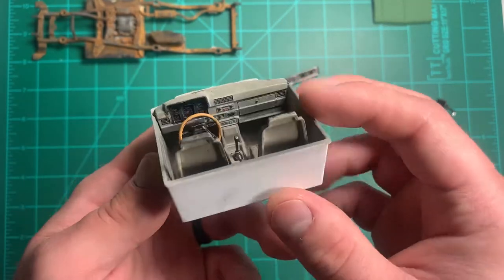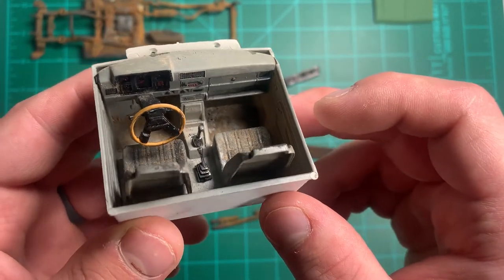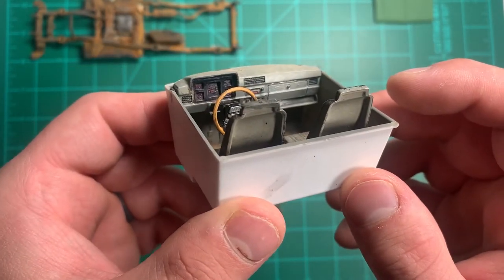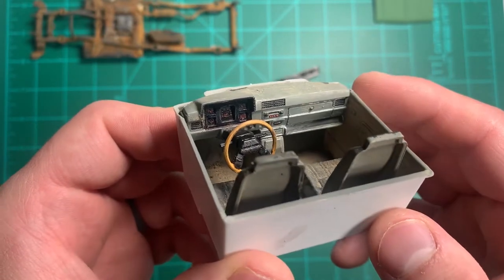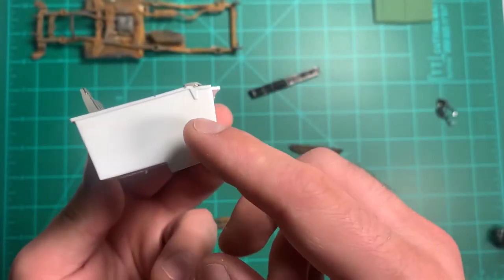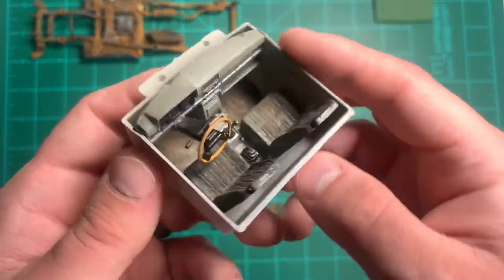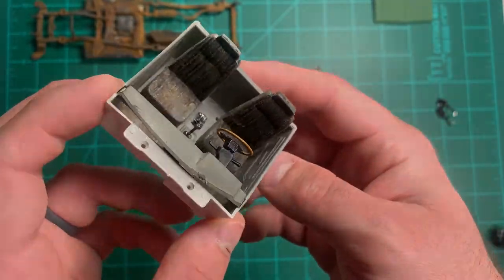Here's the basic interior — not fancy. I just took some dust and dusted the floor like it would be dirty. I'm going for a dirty look because most of these trucks you see are not in pristine condition. That's why I'm going to paint the outside of the interior pieces so it matches.